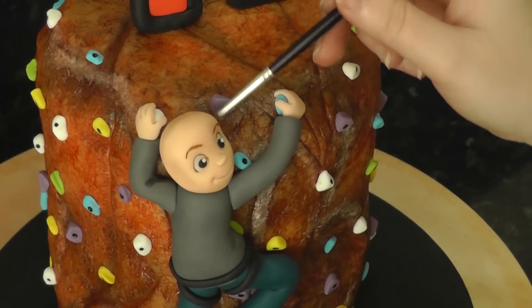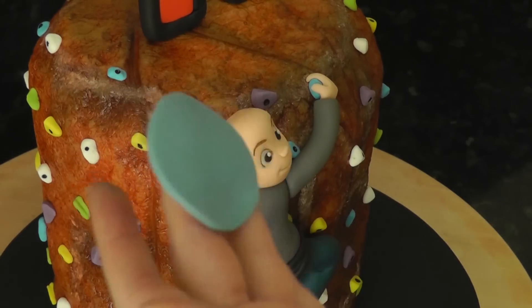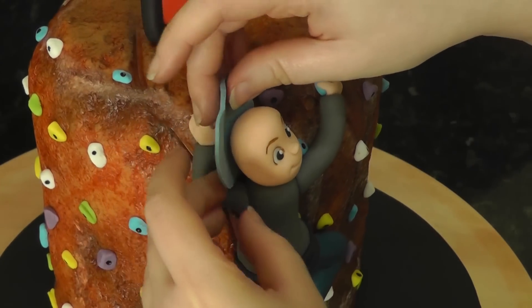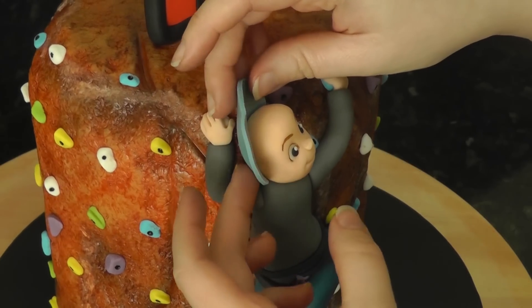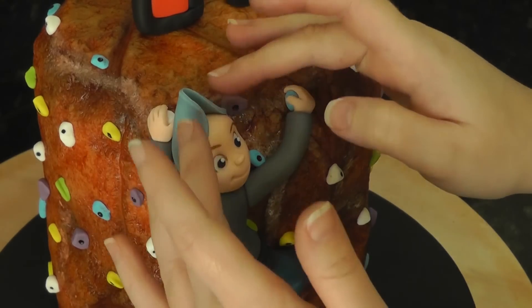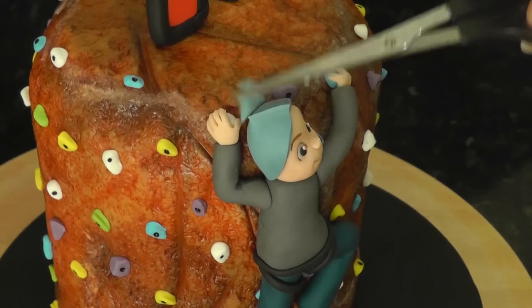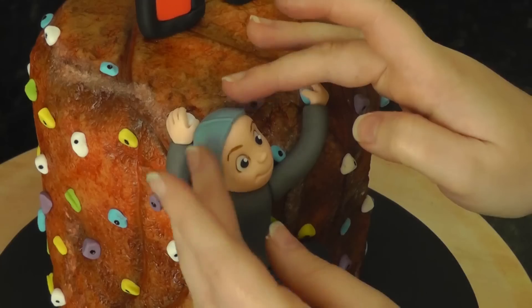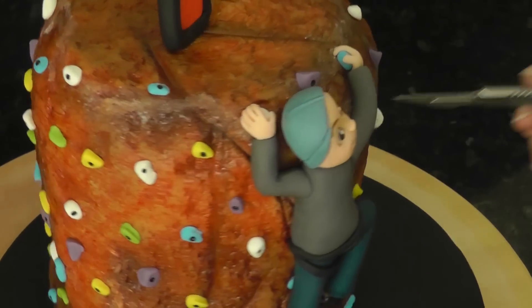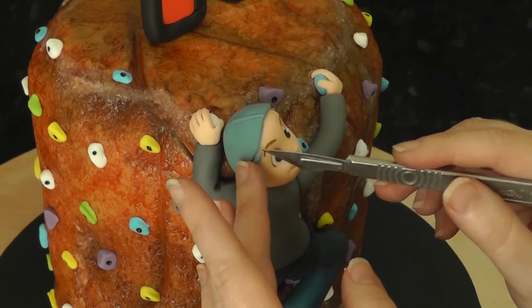Now for the hat. Dampen the head and cut a circle of paste from blue. Place it behind the head and wrap it around, gathering any extra at the top. Snip this off and tap it down. Even out the base of the cap with a scalpel and cut out that semi-circle from the front.